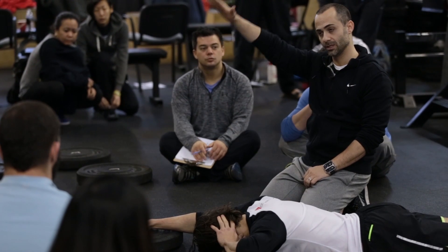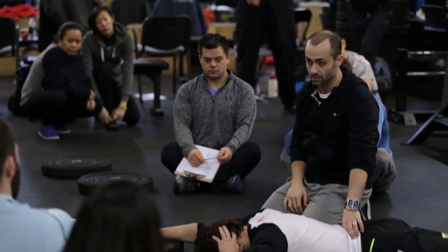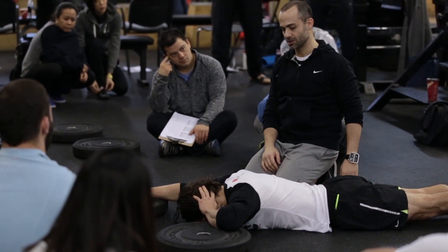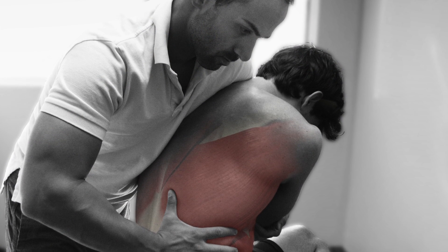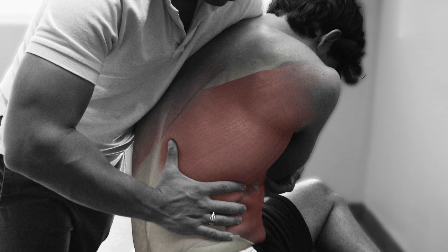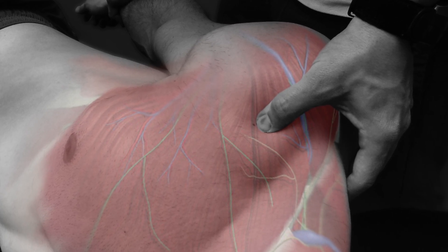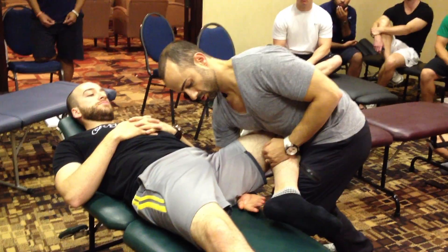One of the biggest misconceptions surrounding the Functional Range Release System is that it's simply a soft tissue technique. In fact, the system covers everything from assessment using specific clinical palpation, to soft tissue treatment application, to rehabilitation and injury prevention strategies.